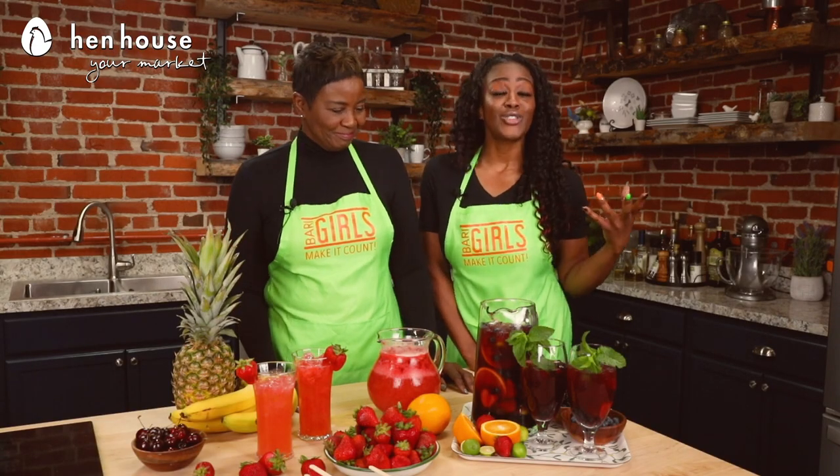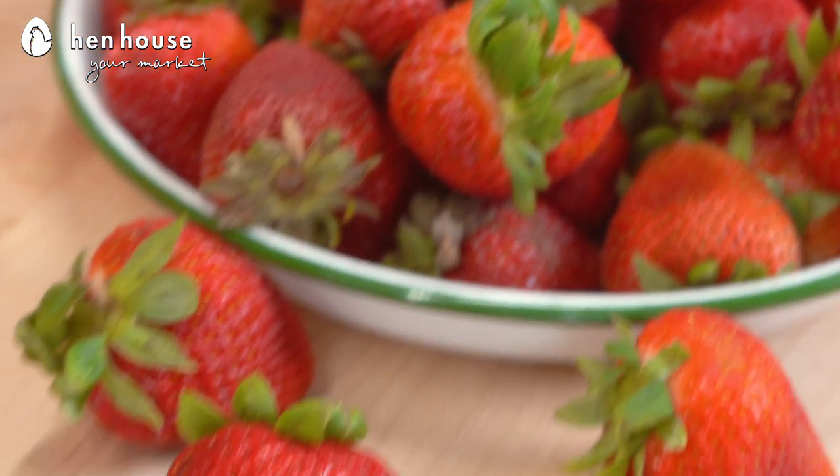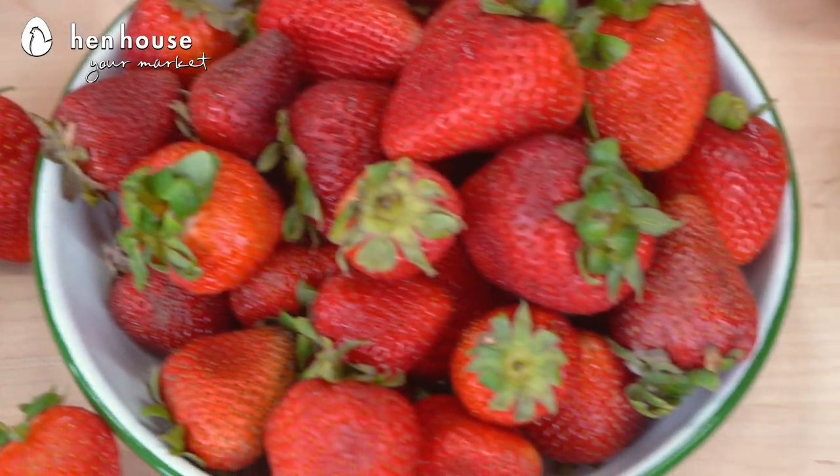Let's talk about our sparkling strawberry mocktails. This contains strawberries, which are super beneficial — they can help reduce many chronic diseases such as cancer, heart disease, and even stroke. Strawberries can also help improve heart health and lower blood sugar levels, which is great information for diabetics.